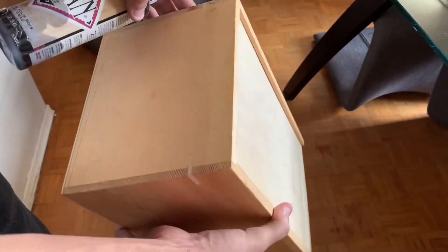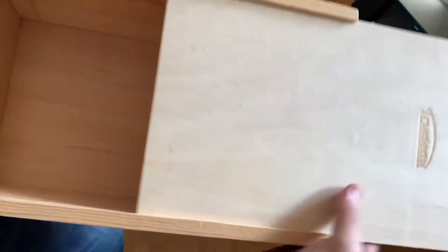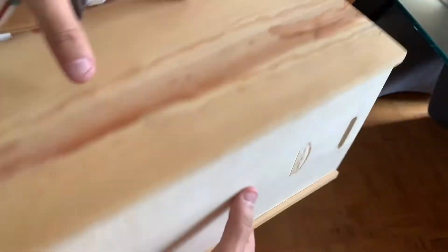Hey everyone! So I found this box at a thrift store. It could be a wine box — I'm not sure what it is, but it opens up so we'll see what we'll do. We'll do something interesting.